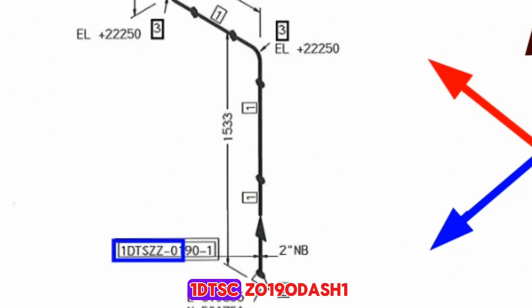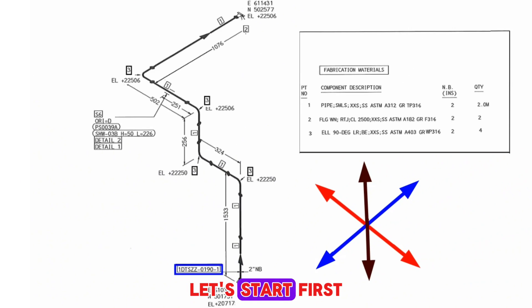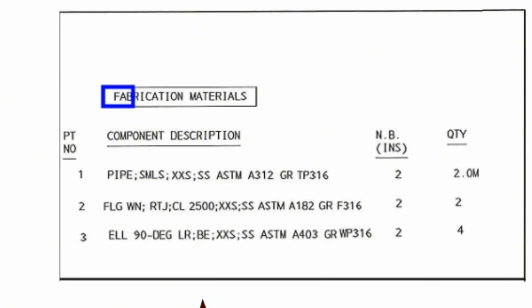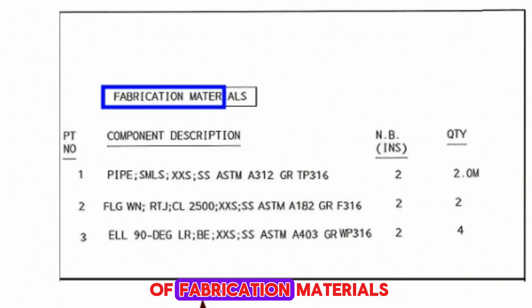This pipeline number is 1DTSCZ0190-1. Let's start by learning the bill of materials used for fabrication of this pipeline. This table shows the bill of fabrication materials.